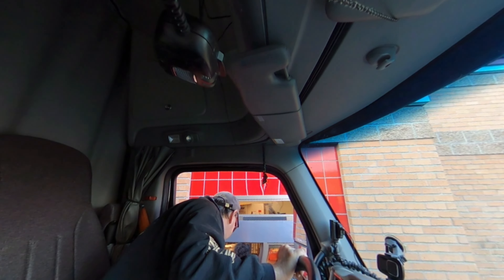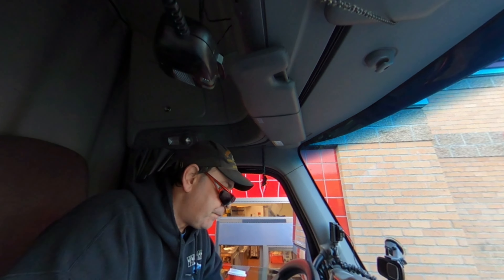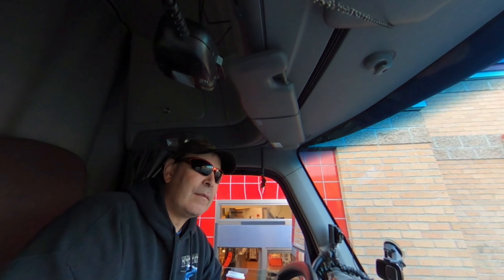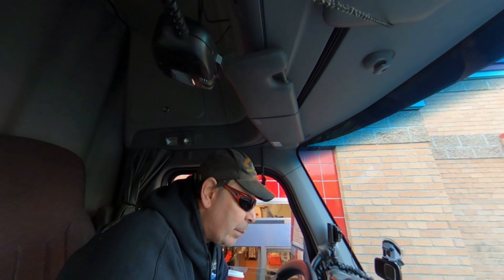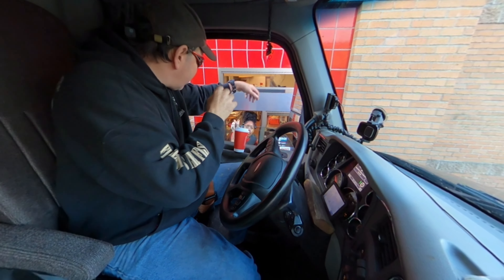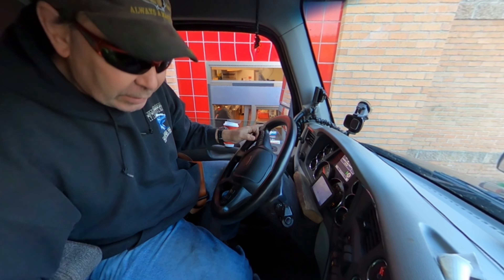Oh, thank you. Of course. Let's see if it wants a code. Yep. Oh okay, I'll wait right here. Oh, here it is. Thank you, babe. Of course. All right, we got our breakfast.